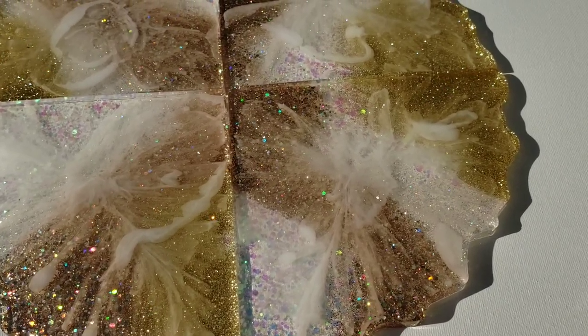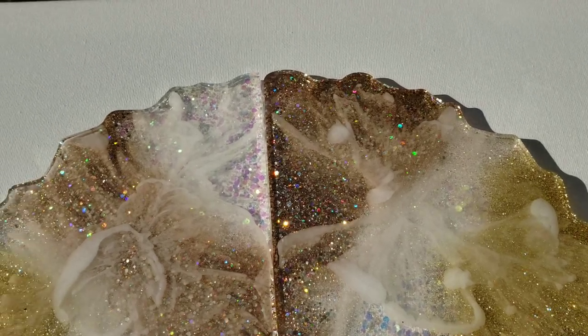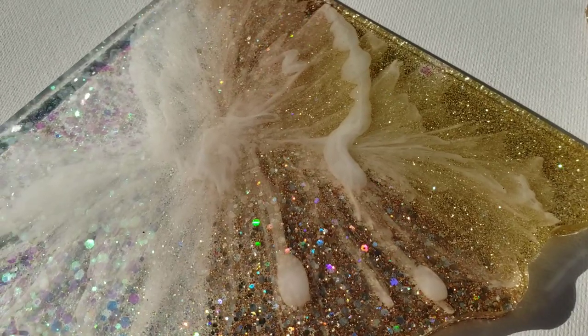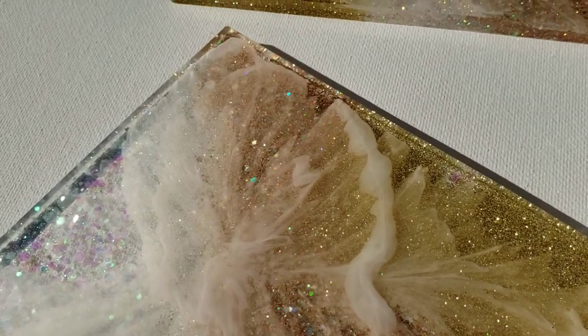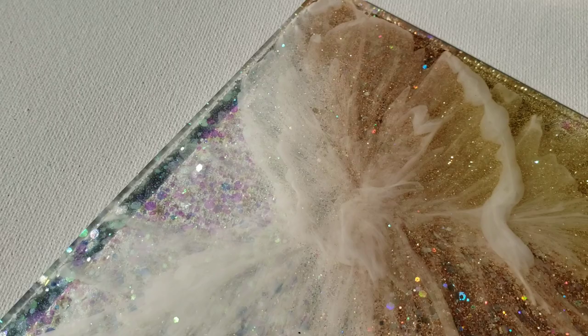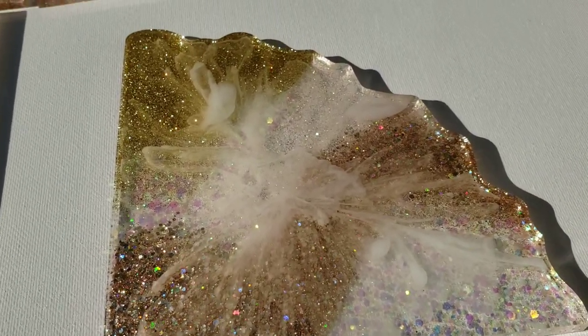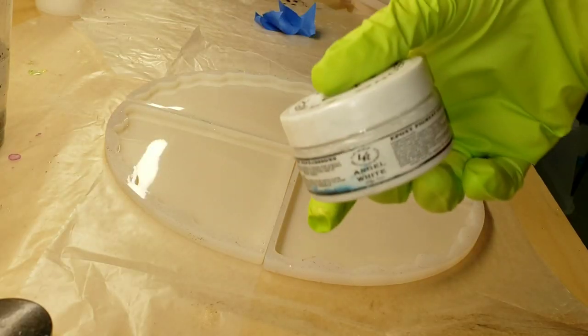Hi everyone, it's Tish with Naptime Creations. Welcome back to my channel. Here's a sneak peek of the coaster set we're going to be making today. It's actually inspired by my friend Maggie from Mama Mo Creations. She does these beautiful coasters and she calls them the Milky Way Coasters, so I wanted to give it a try. I will link her channel down below — be sure to go check her out.